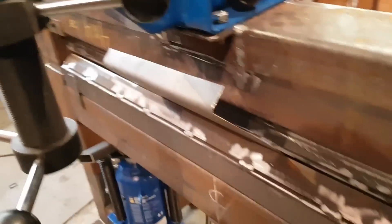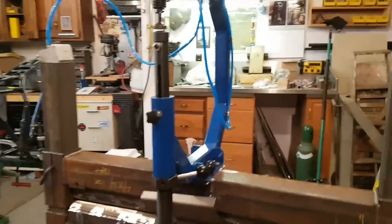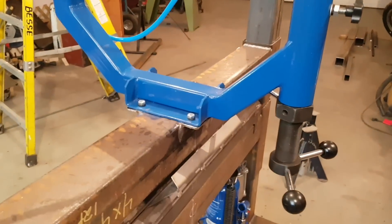That looks pretty good — I'm happy. Let's give it a little more just for fun. You can see I put a planishing hammer on top; I got that super cheap yesterday.